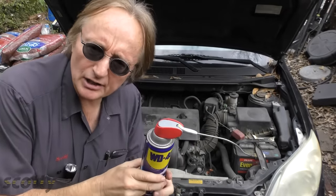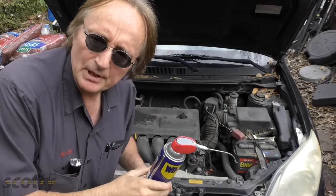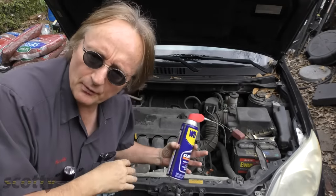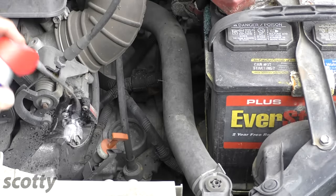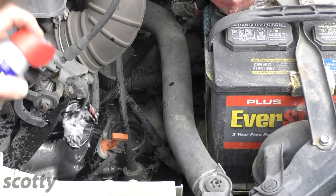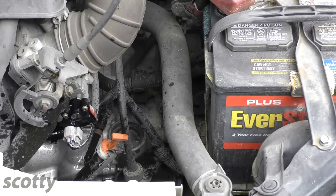WD-40 also dissipates water. So if it rained a lot and your electronics act up, you can spray it and that'll help dissipate the water so your car will stop misfiring. Say it went through a puddle and got the electronics wet — over the years guys have brought me cars that were flooded out or went through a giant puddle and stalled out. I'd spray the electronic parts with it, and then it would start running fine again.